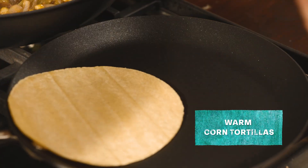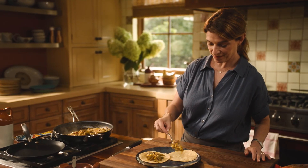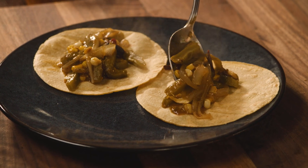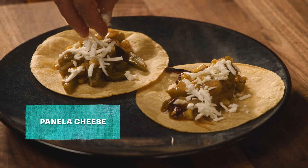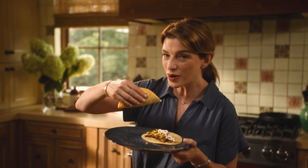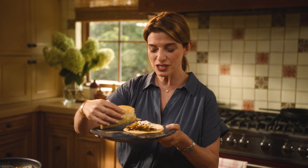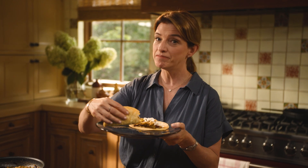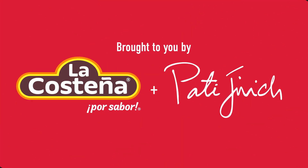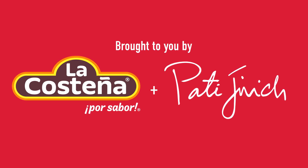I'm gonna heat some tortillas and make some chubby tacos. Now I'm gonna add some panela cheese that I grated. This is so delicious — the panela cheese, you must try this combination.